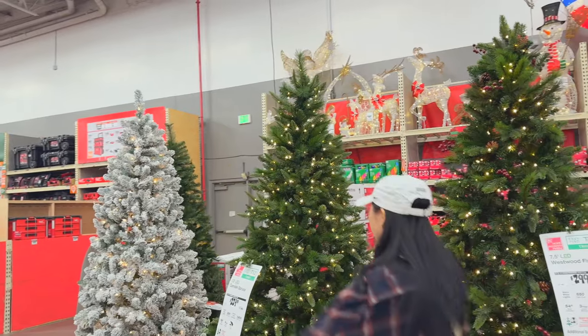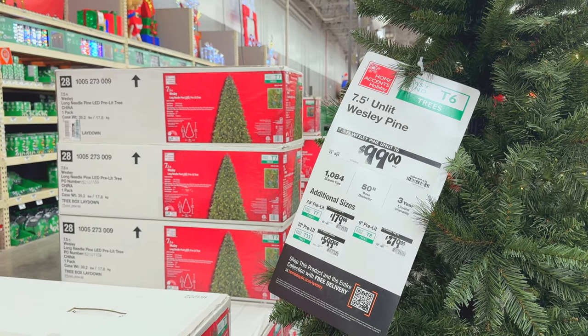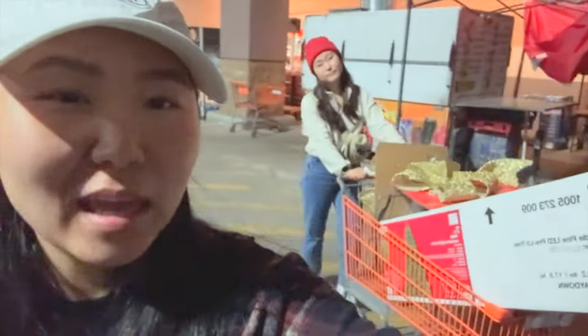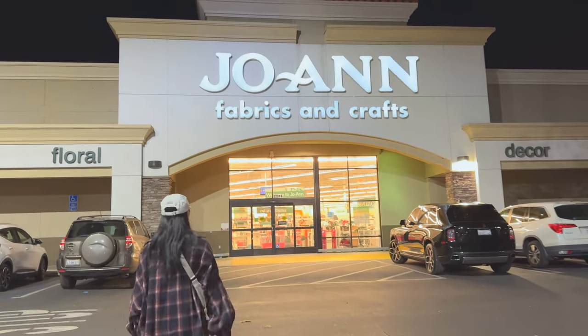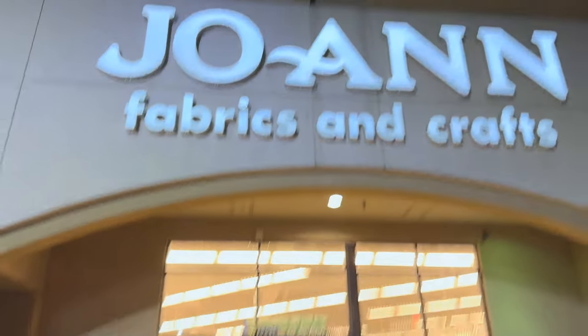We are going with the Wesley Pine, but the lit version because they don't actually have the unlit version. The goods are bought. We are not going with the traditional ornaments — we're gonna go with little bows. So we're gonna buy some ribbon at Joann Fabrics.